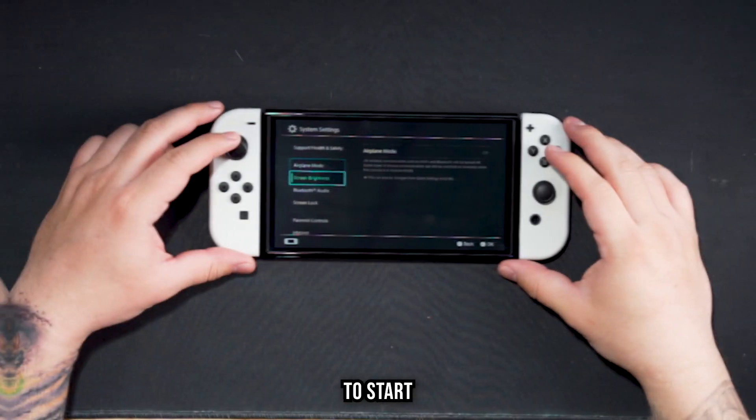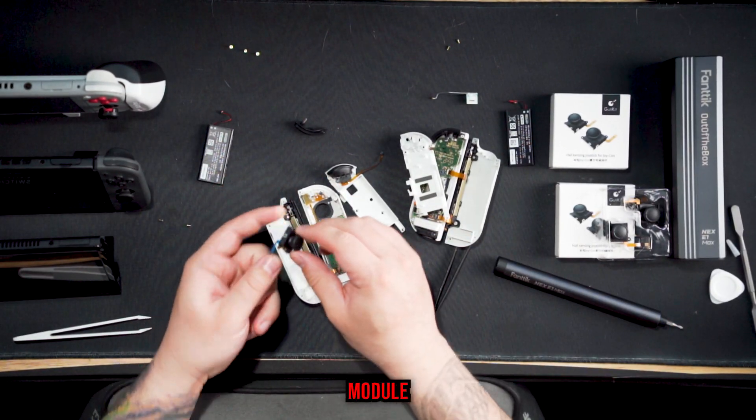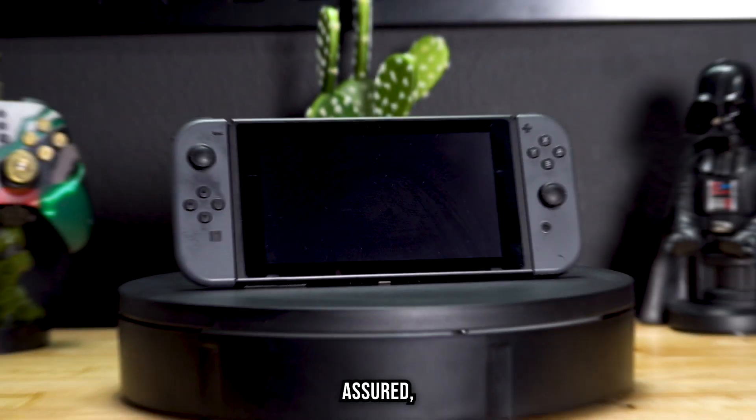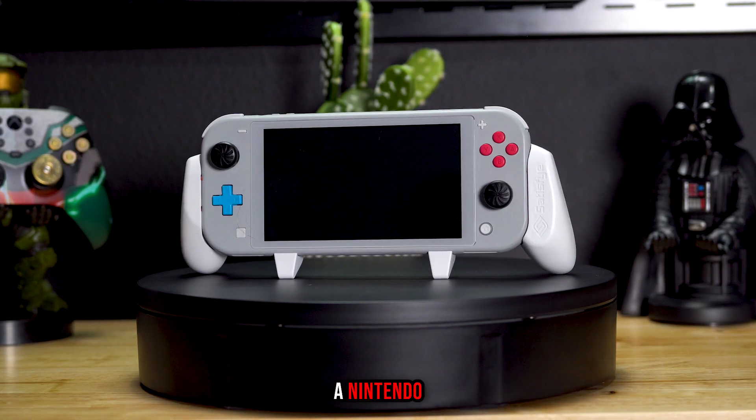I'm about to teach you guys how to fix Joy-Con stick drift once and for all. We're going to start with the easy stuff like software updates and work our way all the way up to actually physically replacing the joystick module inside of the Joy-Cons. Whether you have an original V1 Switch, a Nintendo Switch OLED, or even a Nintendo Switch Lite, these steps are going to work for you. So go ahead and grab your Switch and let's get started.